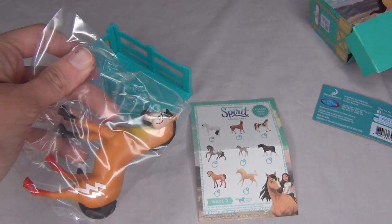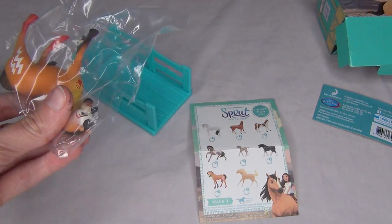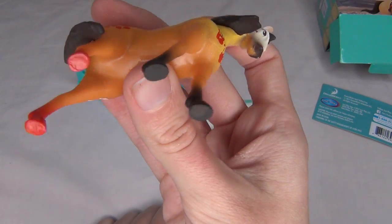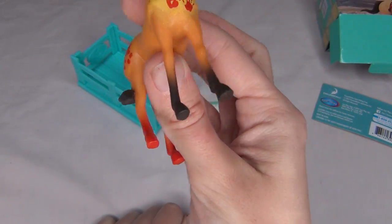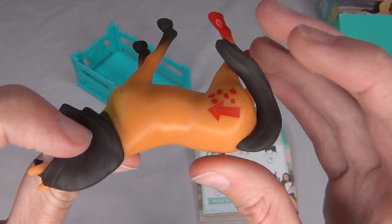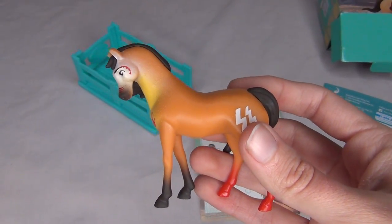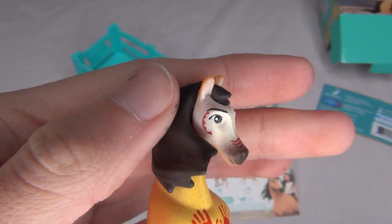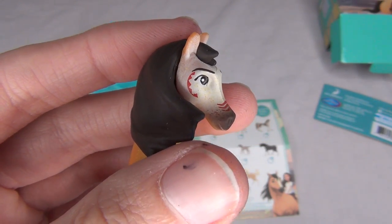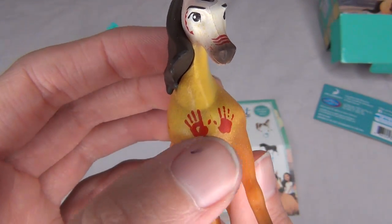Here he is, let's get him out of the plastic. I am very excited — I really love the Spirit with the war paint on him, I think he just looks super cool. He is made of a plastic that is different from Breyer's; you can feel how it's different if you hold one in person, but it's different from the typical Breyer plastic. You can see his face has a white paint over it, and he's got some fun little war paint markings around his eyes and on his nose.